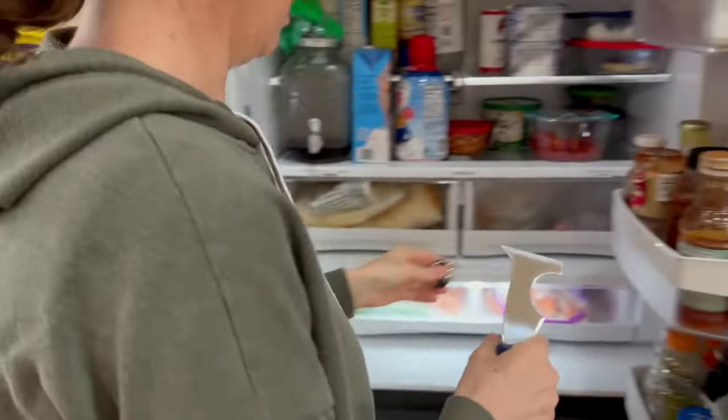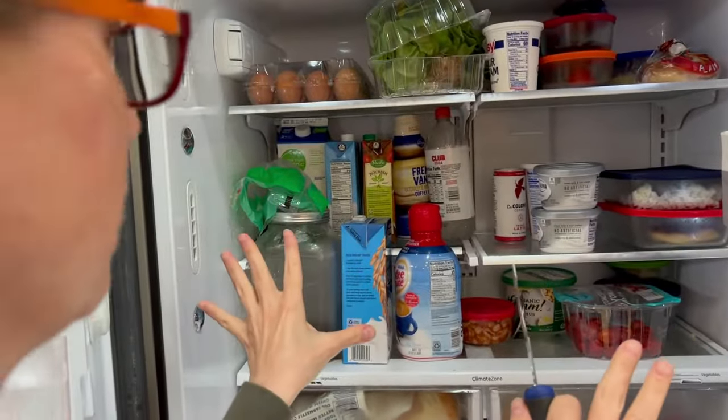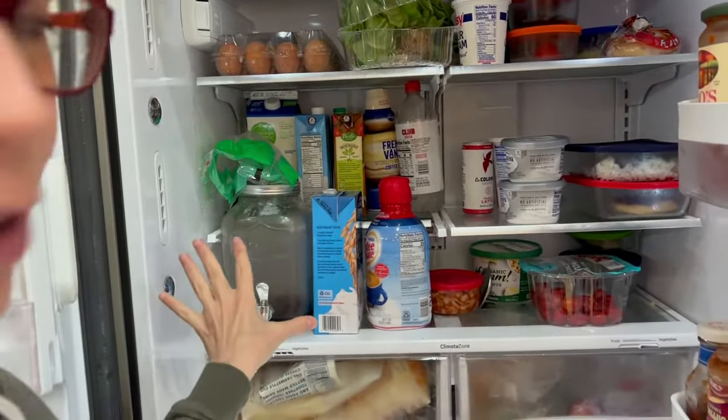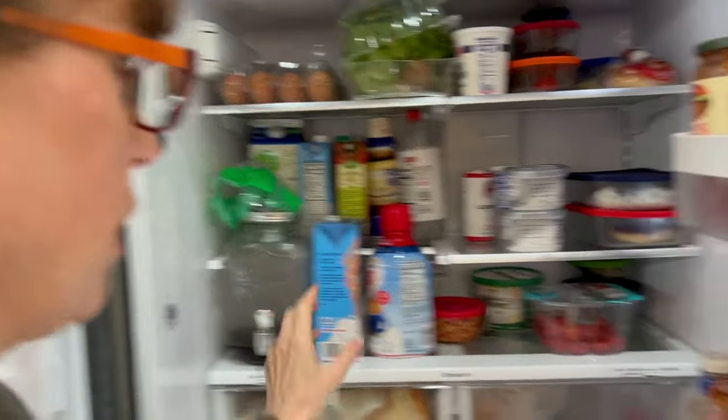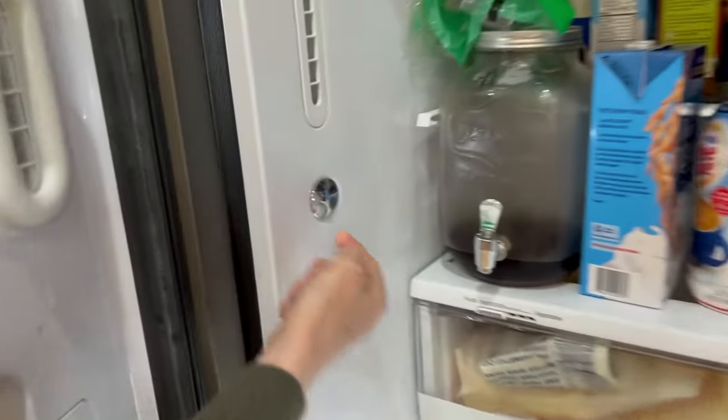To change it, what's kind of nice is all of the lights dim — they're kind of like Christmas lights — and they all dim except for the one that's out. So if you look at these, you can see that it's dim, and then if you go over and look at this one here, the light is totally out. So that's how we know which one to change.